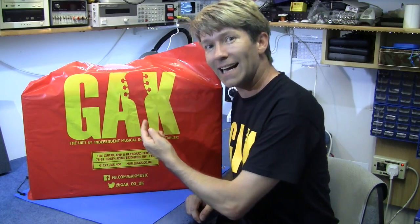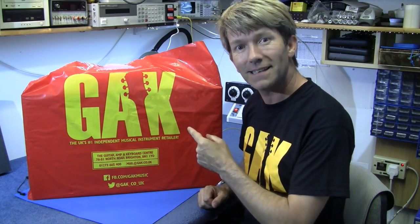My friends at GAC have kindly lent me something to show you guys, so let's get inside and have a look, shall we?